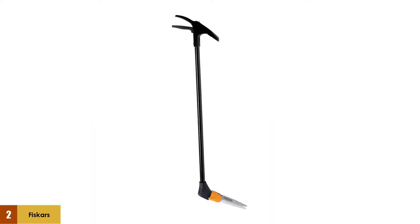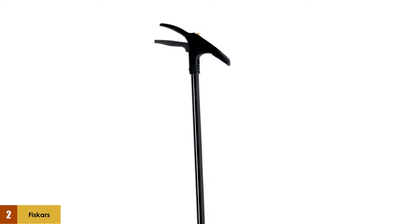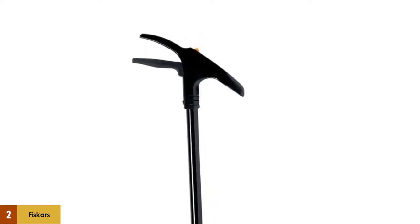At number 2: Fiskars 36-inch Long Handle Swivel Grass Shears. If you're into decorating and designing your yard, this is the perfect gardening tool for you. You can smooth out all of the edges in your yard, whether they're in the middle or along the ends.